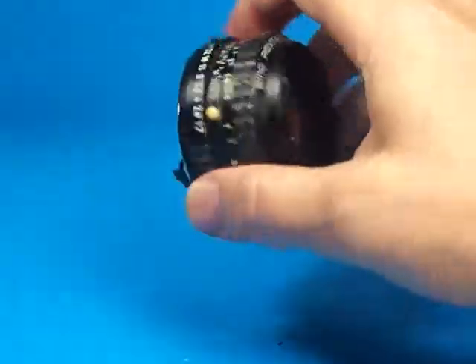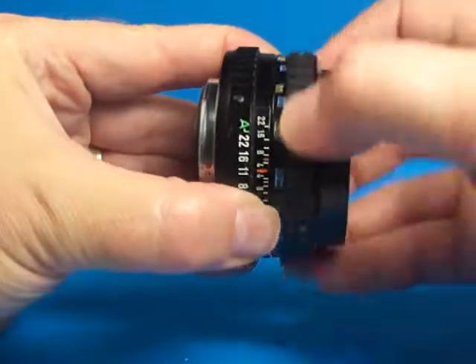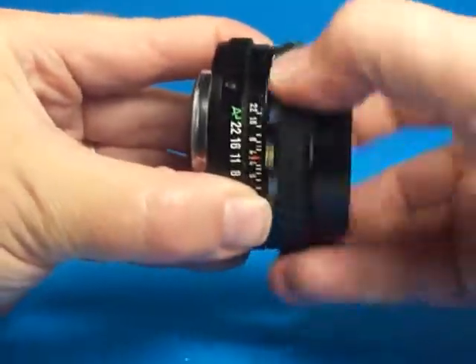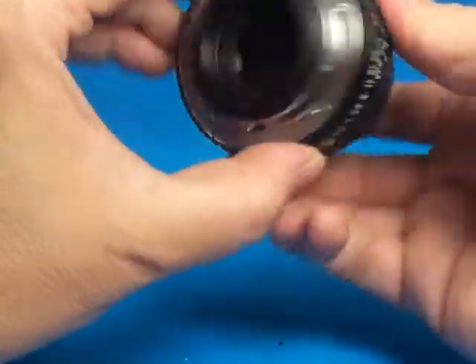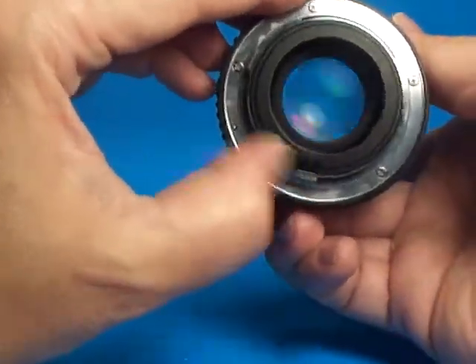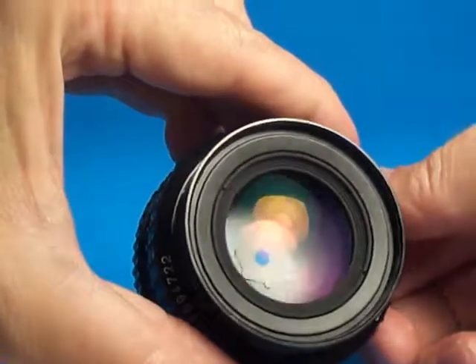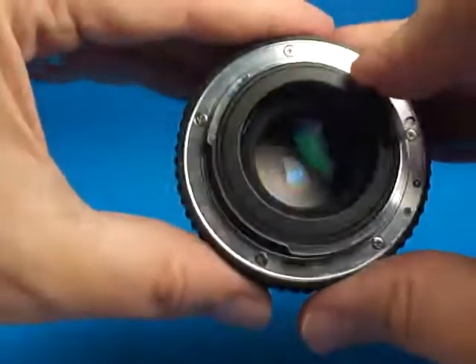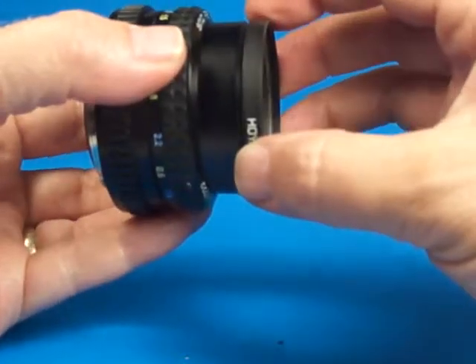We pop off the lens and look at it a little bit — very smooth focus, doesn't get much nicer than that. Nice clicks on the aperture ring as we stop it down, very quick aperture blades. As I look in there I see no oil on the blades from either side, and when I look toward a bright light I see no fungus or any other problems.